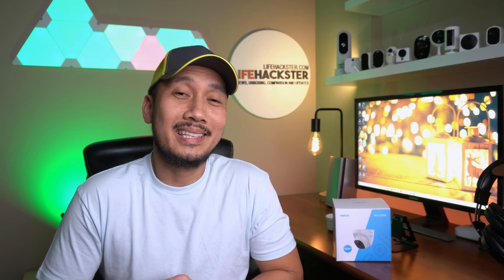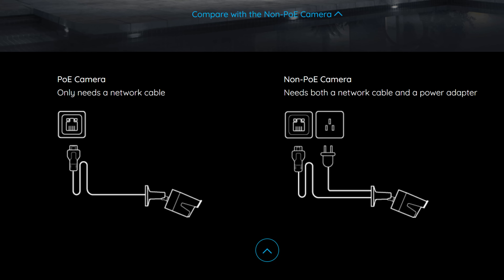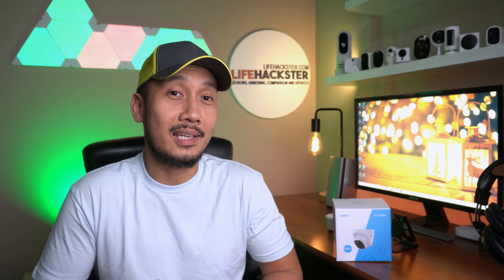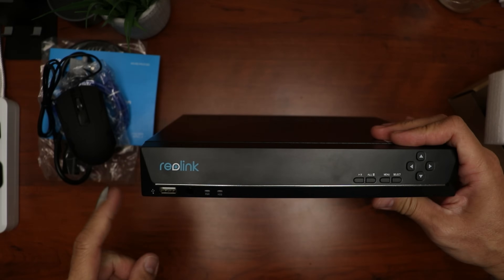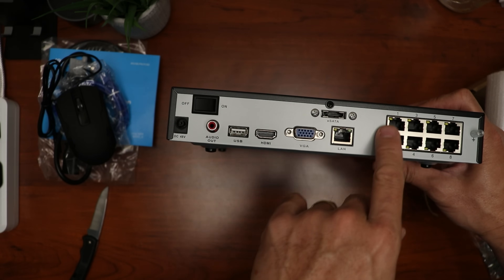Today I'll show you my setup in the house. With these IP PoE cameras, you can set this up different ways. You can hook it up to your router directly, either in a switch or PoE switch, and you can use the Reolink app and client software to control the cameras. These cameras are also ONVIF compatible, so you can also use surveillance programs like Blue Iris. In my setup, I will use Reolink's 8-channel NVR and plug the cameras in from there. This is the simplest setup that you can do.